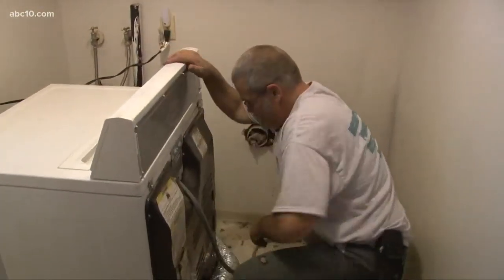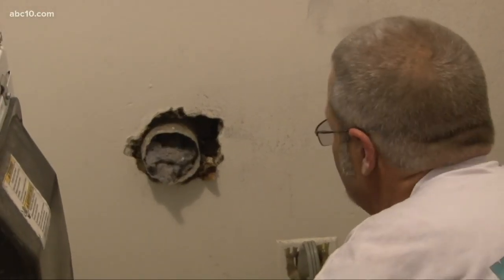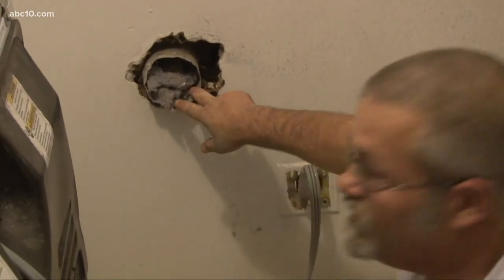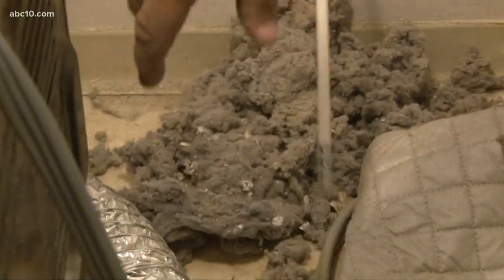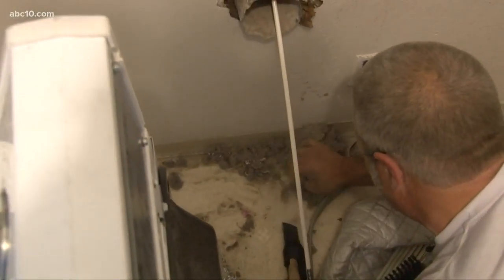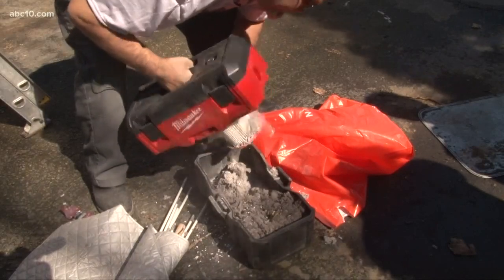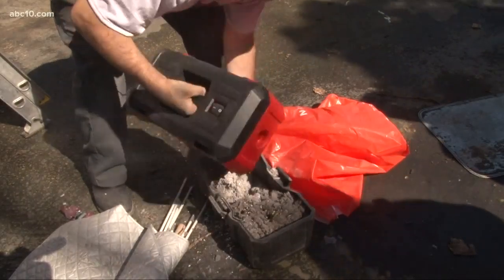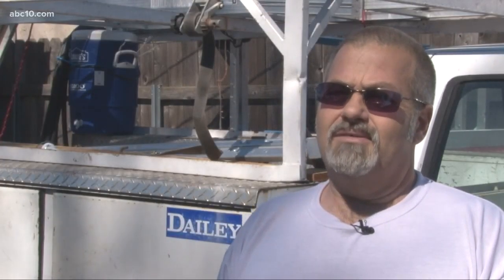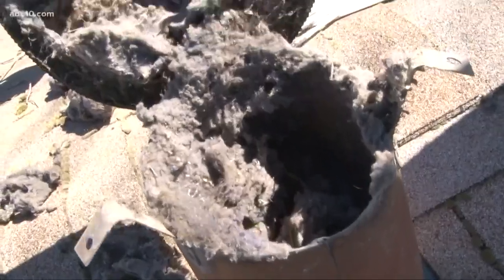Now Warren is working from the inside. This is lint and stuff that most likely, because it's down here, we pushed it from the top. Soon the ducts are clean and the lint has been vacuumed — and what a load it is. Warren recommends you do it at least once a year. Some people recommend more, but once a year would be average. You need to do it. Mike Duffy, ABC 10.